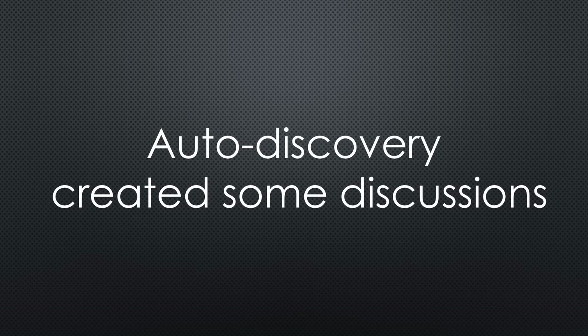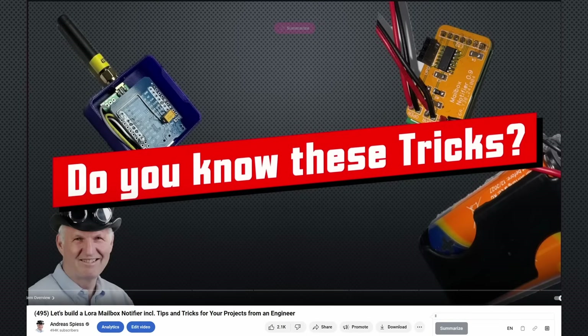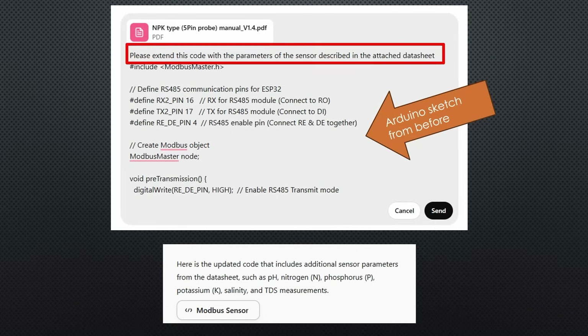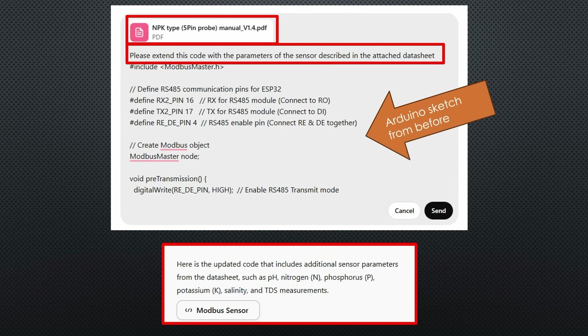Adding the MQTT interface with Autodiscovery created a few discussions, but because of my video number 495, I knew that it is easiest done using the Arduino JSON library, and I told ChatGPT that. The following sensor provides 7 parameters, so I gave ChatGPT the task of extending the first sketch and writing a second one including all 7 parameters. Of course, I attached its datasheet. And I got a second sketch for the more complex sensor.